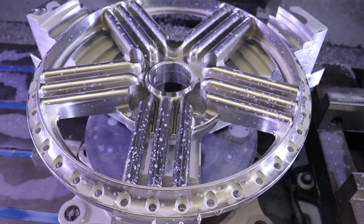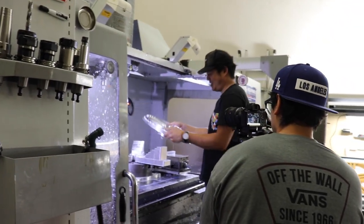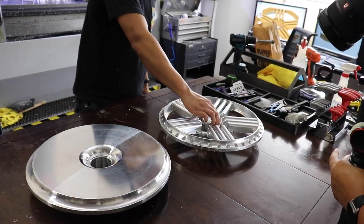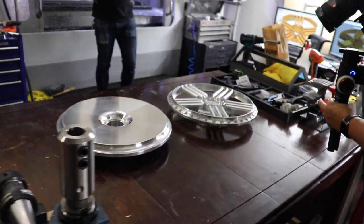Remember, we started off with literally this — and six hours later it turns into this. Exactly what you guys saw on the computer. My heart was skipping a beat when Matt pulled it out of the machine and I really saw the profile of it. Sick, sick shit.